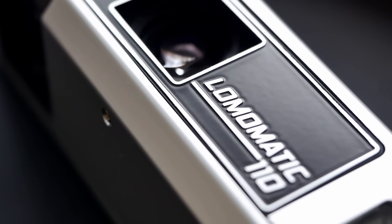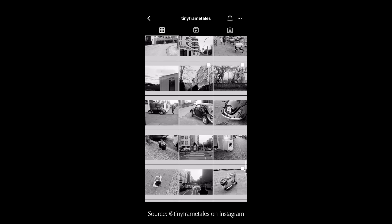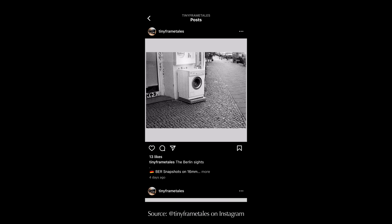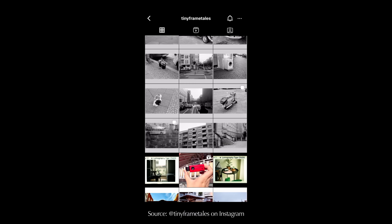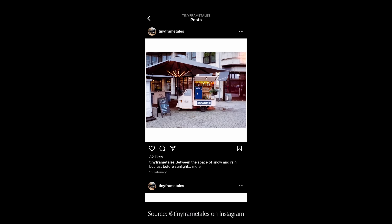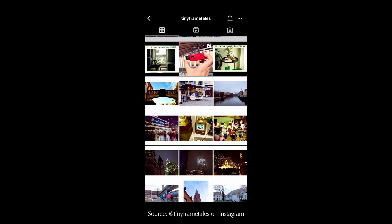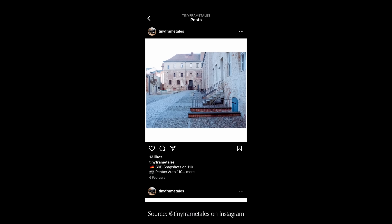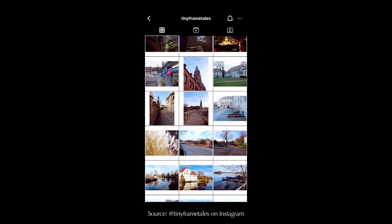For this channel, this is the very first foray into the 110 film format. I reached out to some experts, one of whom is called Tiny Frame Tales on Instagram — I can highly recommend taking a look at his channel. He produces fantastic results with all sorts of 110 film cameras, really showing what the format is capable of. He was kind enough to answer my initial questions and share tips and tricks useful for reviewing the first 110 format camera on this channel.